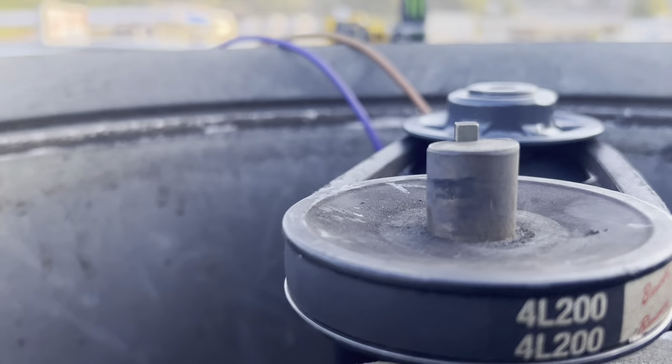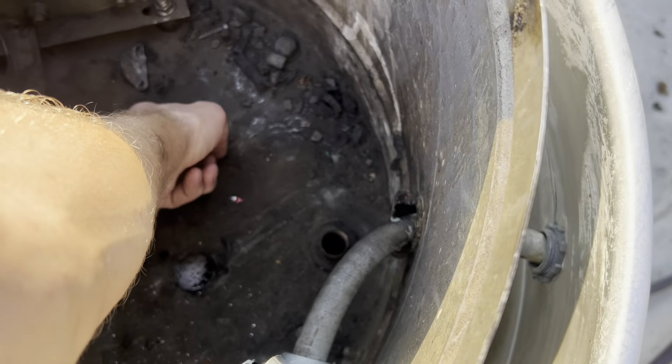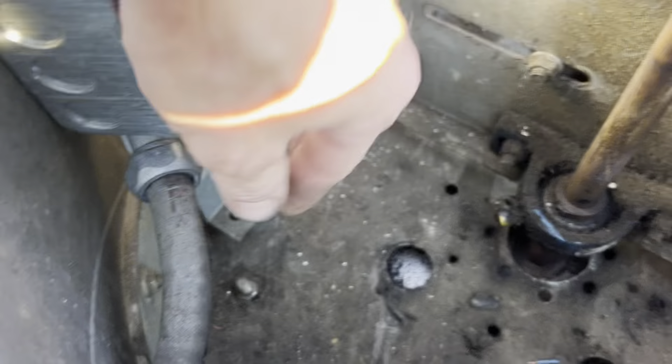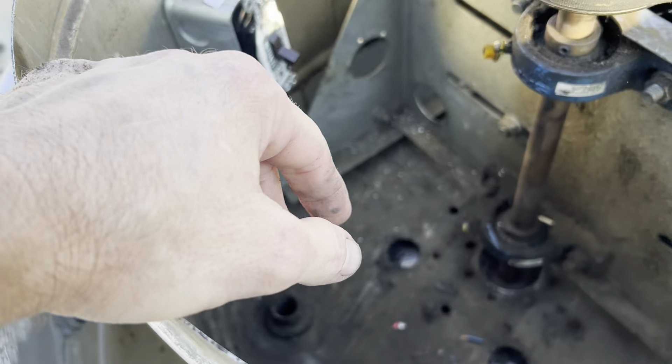That's pretty dang good. Before we close everything up, there's a wire nut that fell in there that's going to rattle around. I ran it into a box, I've got it on a plug, and I'm breaking both lines.